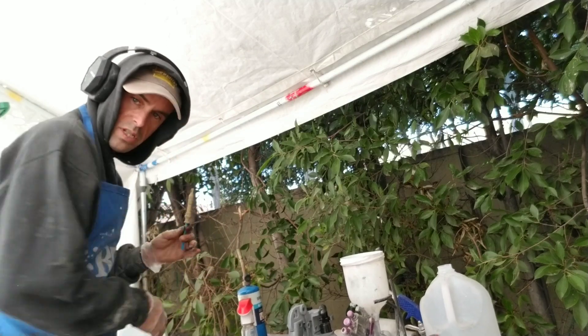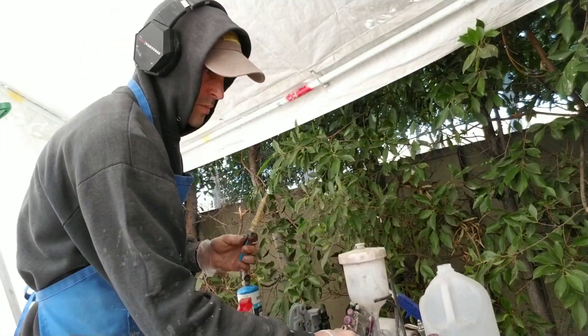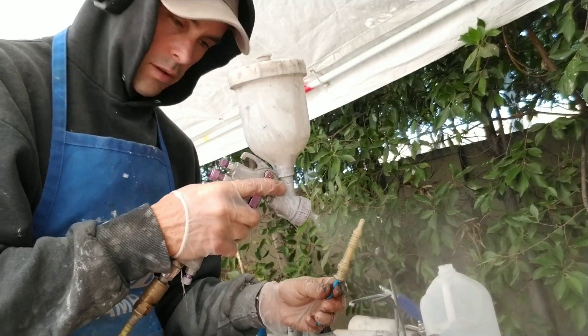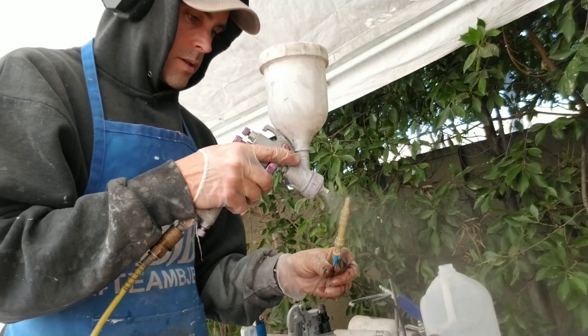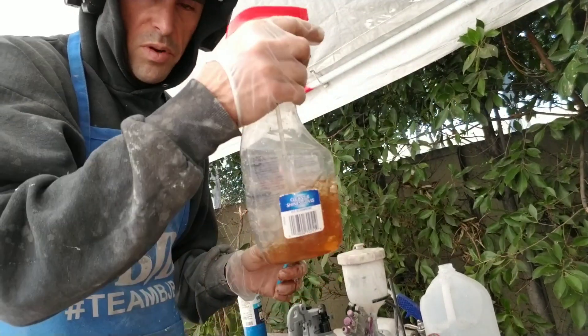People see me spraying this stuff and I don't have a mask on right now — when I'm doing this and blasting away, it's just water, it's literally just plain water, there's nothing in it. It wasn't quite a full rinse, but it's okay.